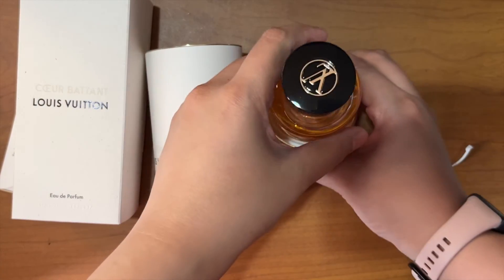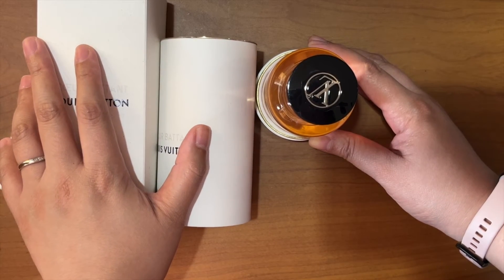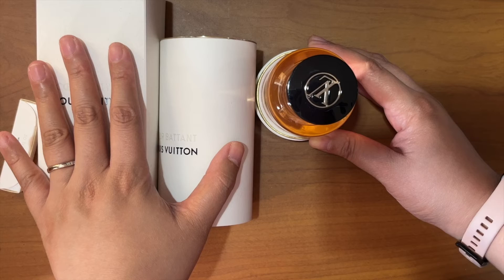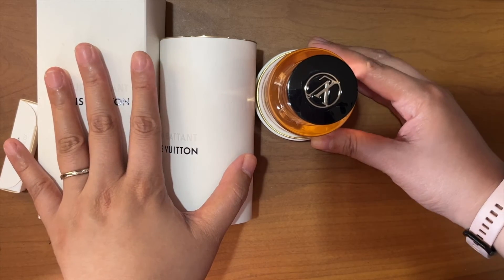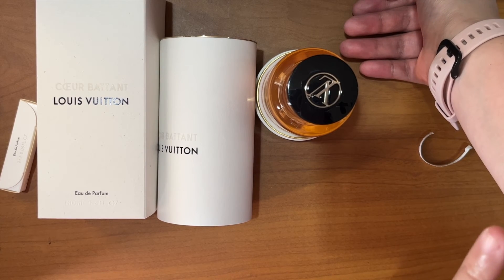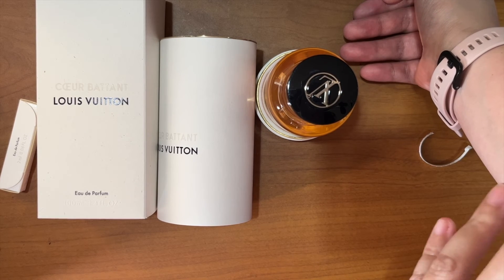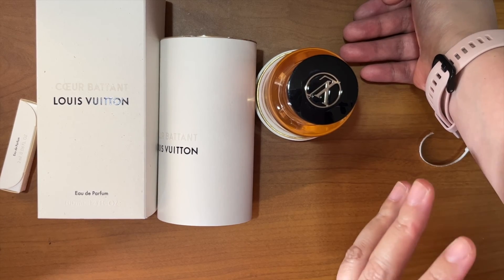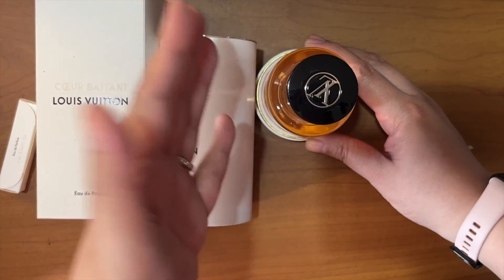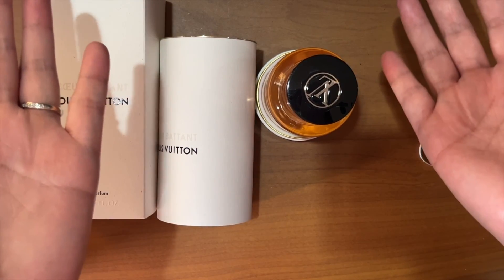The best way to find the right Louis Vuitton perfume for you is not to just read or watch YouTube reviews — I'd really strongly encourage you to go to the store, spritz some on your skin, leave it for a few hours, do your errands, get some light sweat going, and smell it at the end of the day. Then you'll know if it's a good perfume for you. Thank you so much for watching — please give it a like if you enjoyed it, and I'll see you in my next video. Bye!